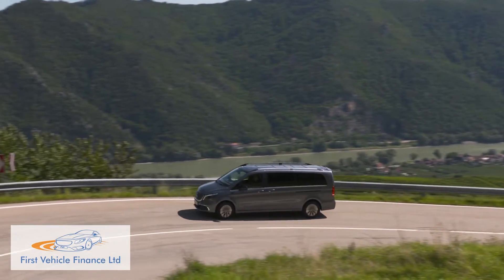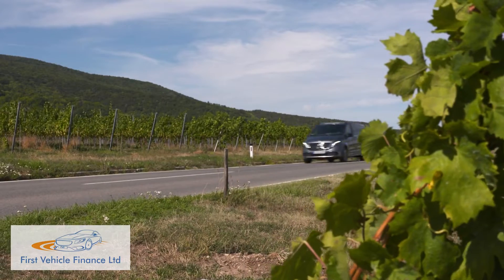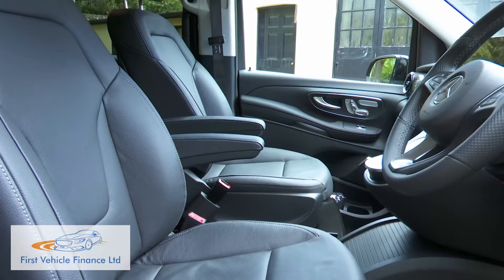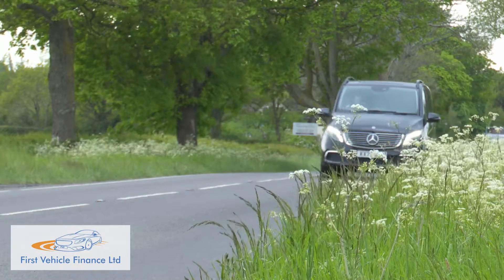Inevitably, you pay handsomely for that, but if you're able to, then for the time being anyway, in terms of drive range, size and quality, there's nothing to touch this Mercedes in its sector.